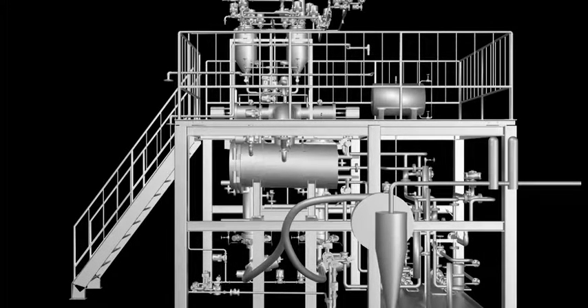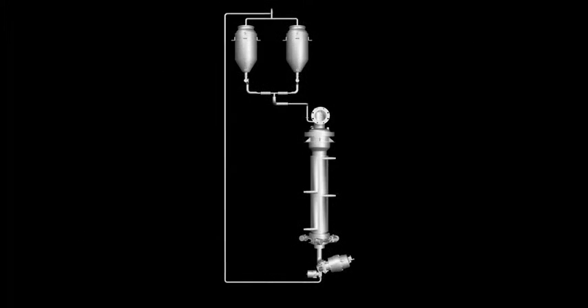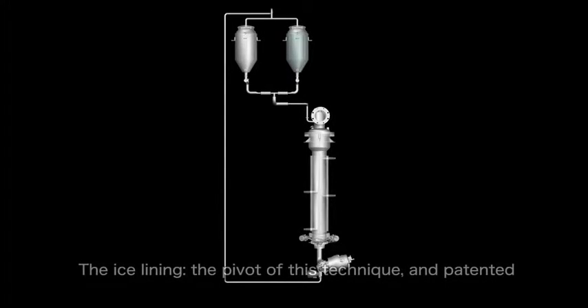Now let me explain the ICS lyophilizing process. The first is the ice lining process. Our patented ice lining technique is pivotal for ICS. In the ice lining process, the liquid for injection flows down from the upper spray tank into the tube and freezes onto the tube's inner surface so that a lining of ice can be formed.